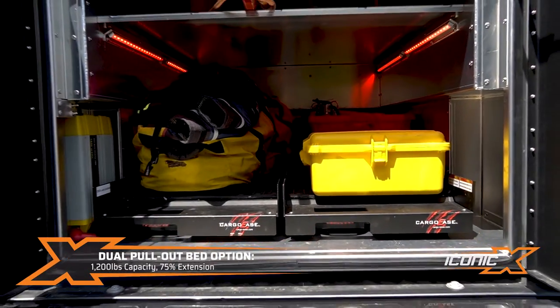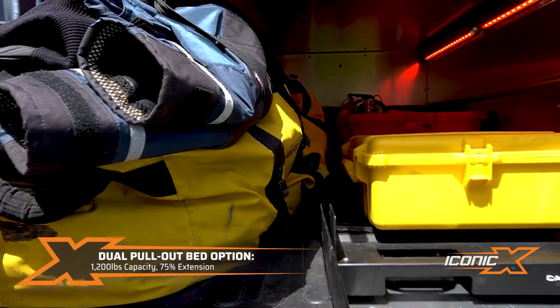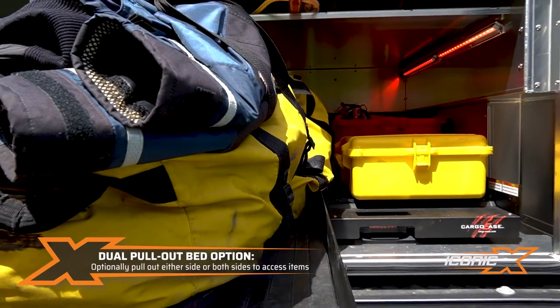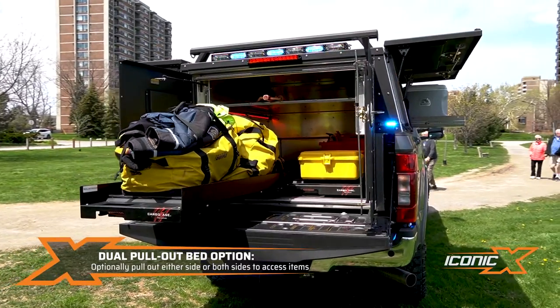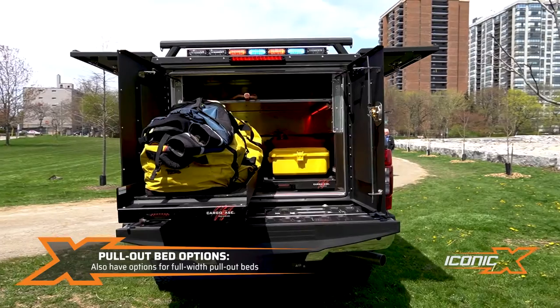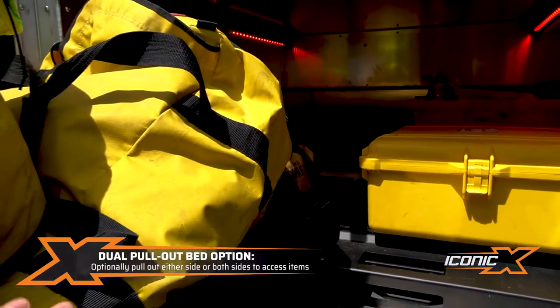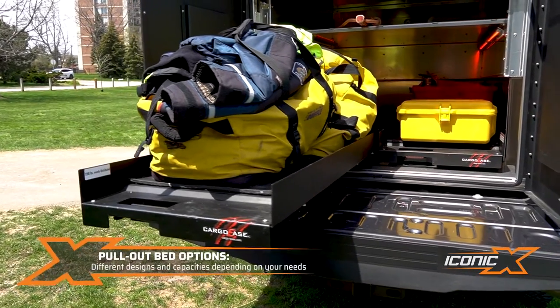They've got the Cargo Ease dual bed slide, which is a pretty cool feature. I'll pull this out and show you what that's all about. The dual bed slide means you've got dual slides — one on each side versus just having one. If you want to get at items in the front, it's a little easier when you've got the dual bed slide versus a single, depending on what you do.